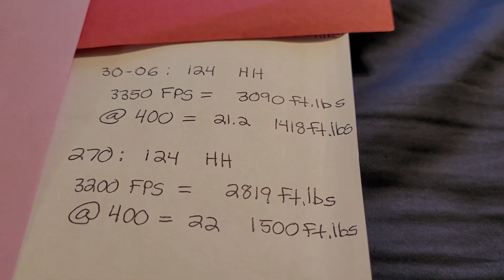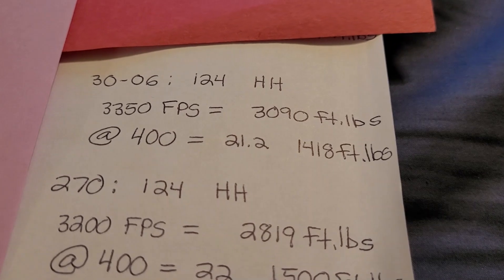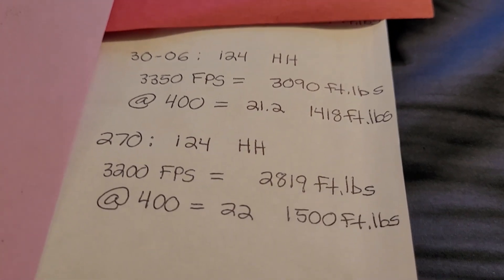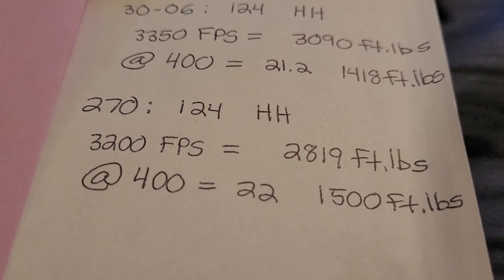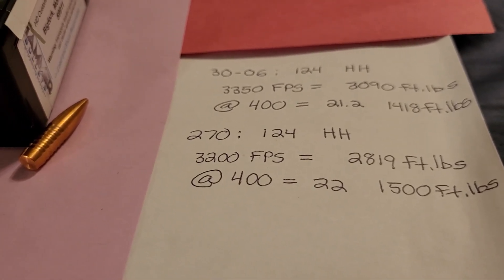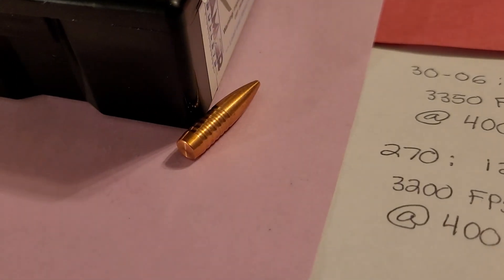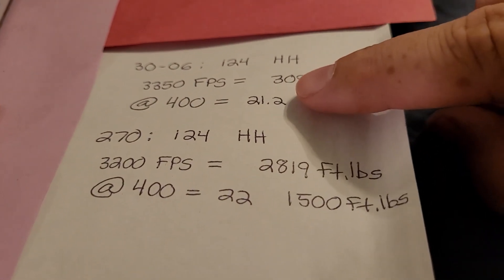It's pretty cool that you can shoot a 124 grain Hammer Hunter in both a .30-06 and a .270. In the .30-06 you're going to get at least 3,350 feet per second, with 21.2 inches of drop and 1,418 foot-pounds of energy, which is kind of lacking. When you step up to the .270 with the 124 grain Hammer Hunter, the drop is a little bit more but within an inch. However, this little bullet — the 124 Hammer Hunter — has a much better BC, so you're kind of compromising .30-06 energy for being a tad bit flatter.